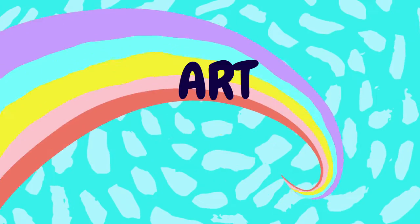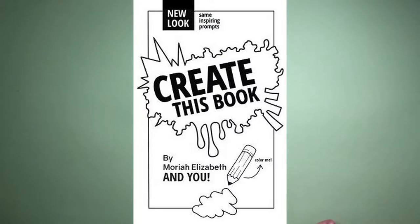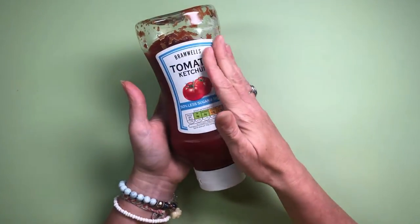Hi guys and welcome to Art by Emma. This week's video has a bit of a backstory — in Mariah's Create This Book there was a page that suggested painting with food, so I'm going to try painting with sauce.